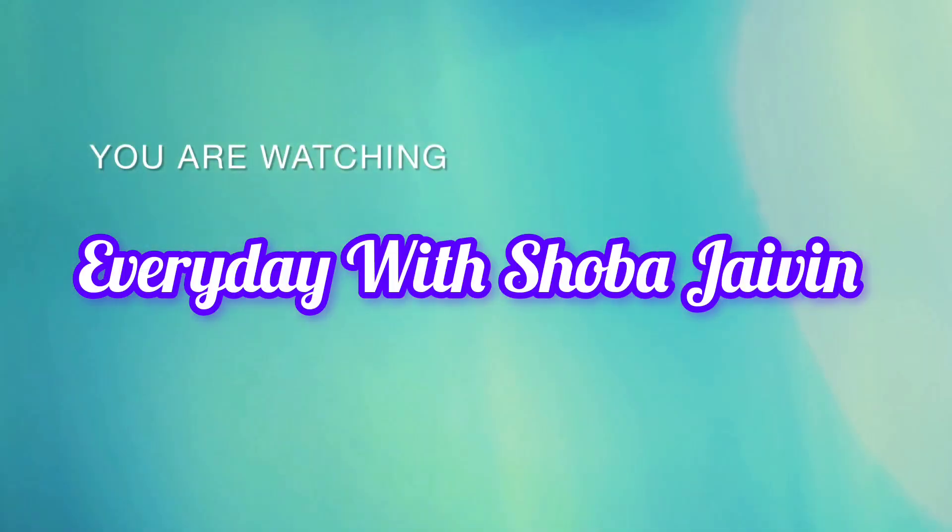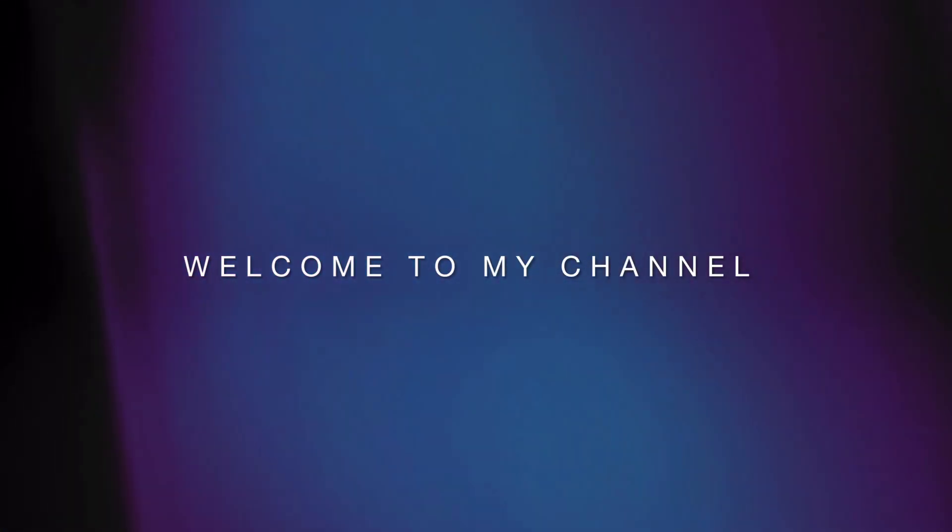Hi, Hello! I am Shoba. I am one day vlog that you can see. Let's go to the video.